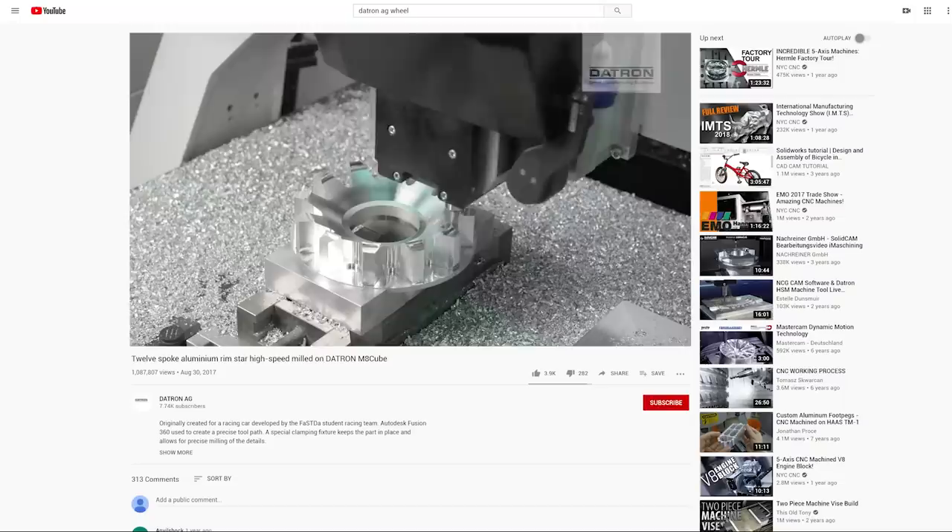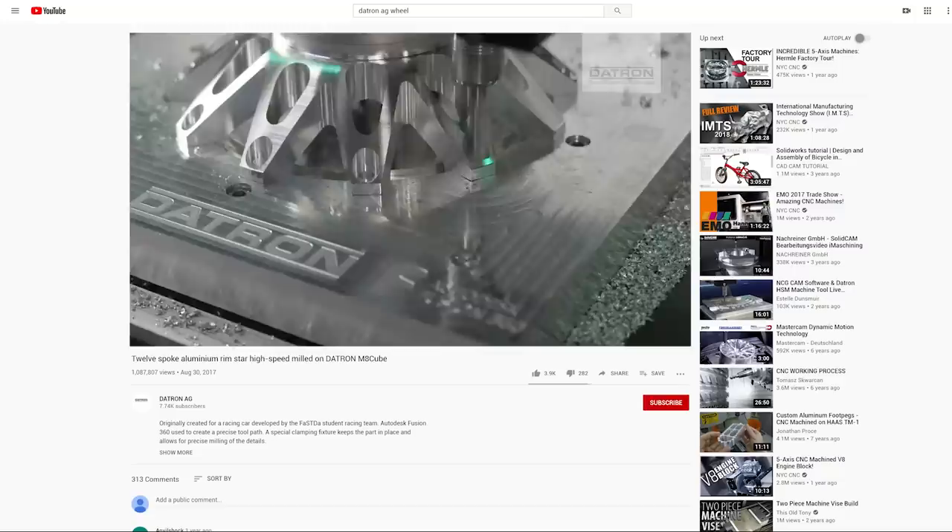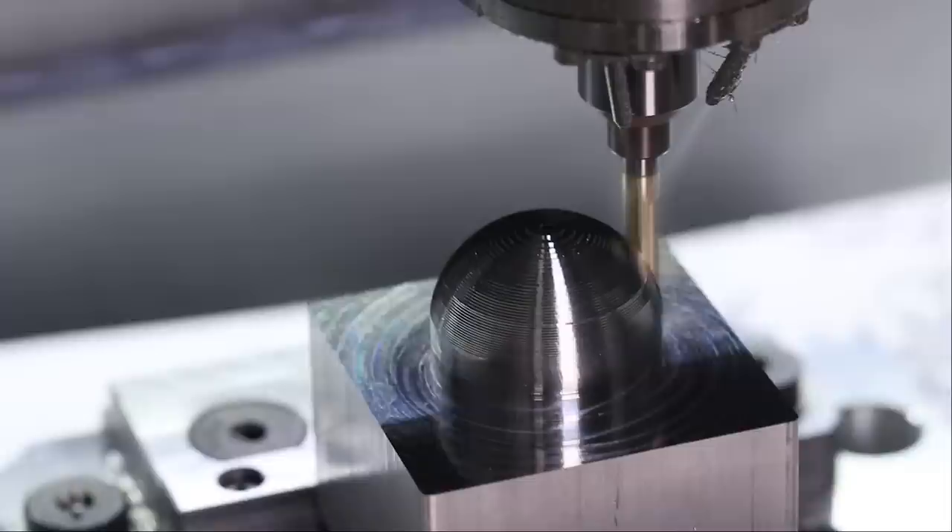When these have come up in conversations, many people seem to compare them to something like a Speedio, a robo drill, or sort of the mill-tap machines. Yes, it's common to see higher RPM spindles in both of those, and they're at similar-ish price points, but they're really totally different machines.